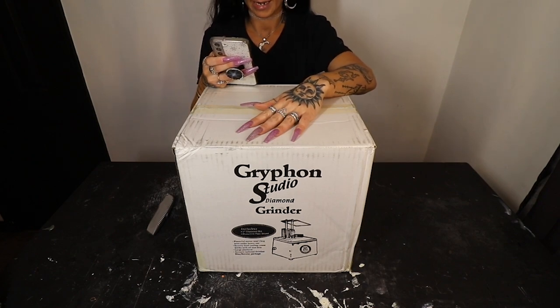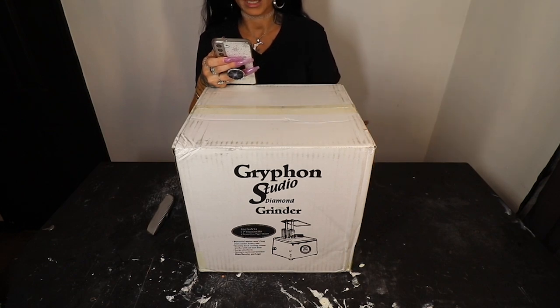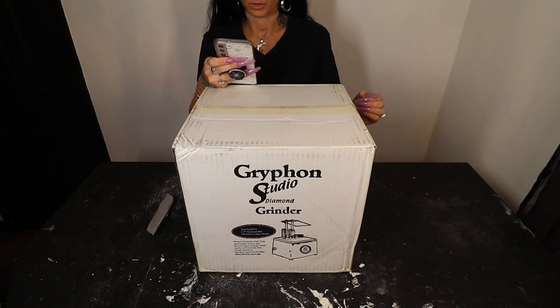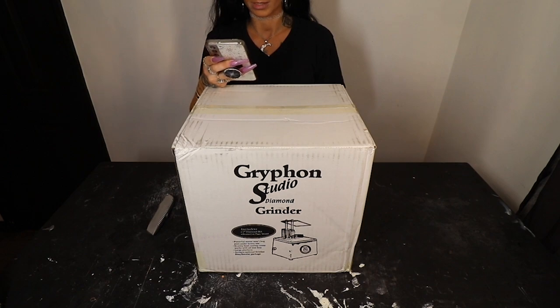Gryphon describes this as: 'The Gryphon Studio Grinder is one of your best buys in diamond grinders. It offers professional quality performance at a hobbyist price. It features the most powerful motor in its class' — which I love, I love Gryphon motors. The motor will not stall no matter how hard you push on the glass, and for somebody like me that's exactly what I'm looking for. The grinder also features rugged construction, standard clear face shield, and standard flexible spray guards. The gravity-fed coolant tower provides exactly the right amount of clean water to the bit at all times. Versatile sponge placement cools two bits at once. Item weight is nine pounds.